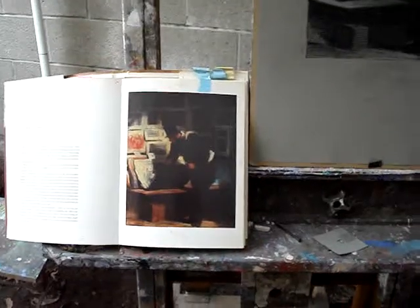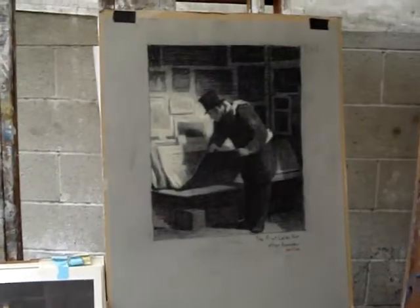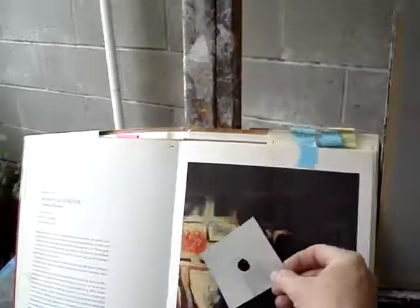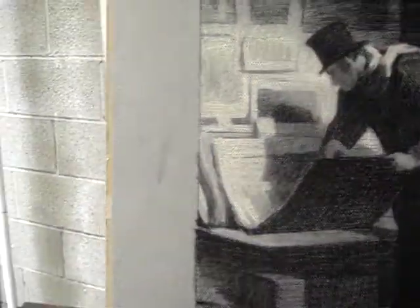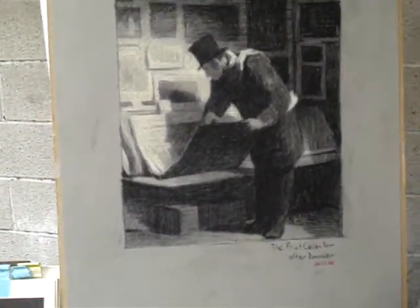Remember we're doing the master copy — here it is in the book, the Daumier — but you picked whatever you wanted. We did the charcoal and chalk on toned paper copy, and we used the known value of the paper to help determine what the rest of the values were going to be in the piece. So if it was lighter than the paper tone, it was chalk; if it was darker, it was charcoal.